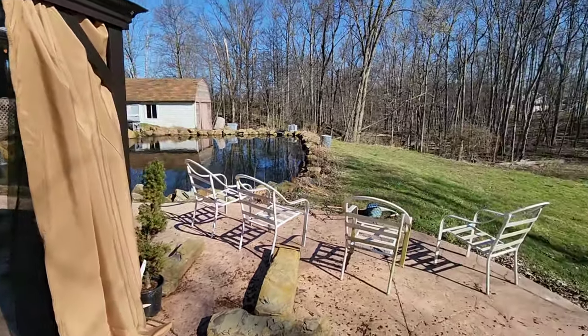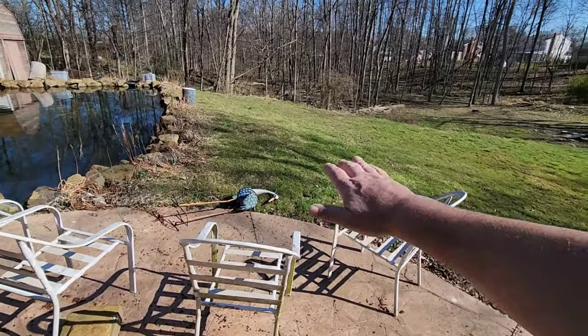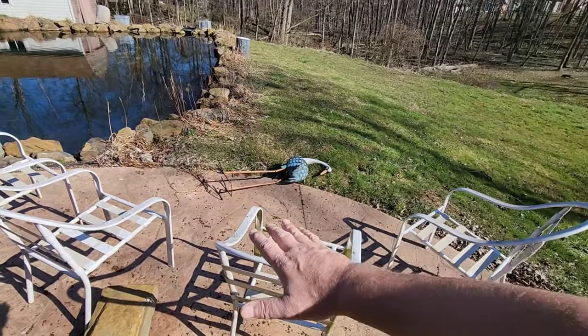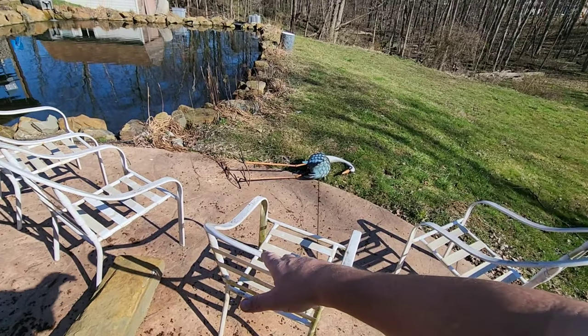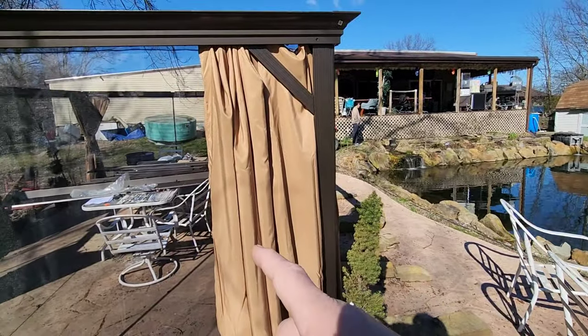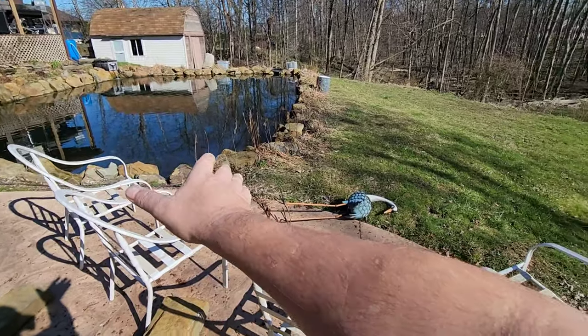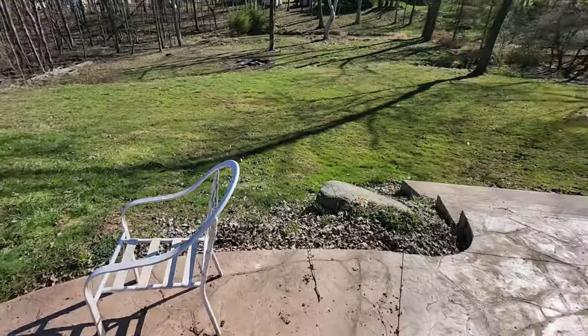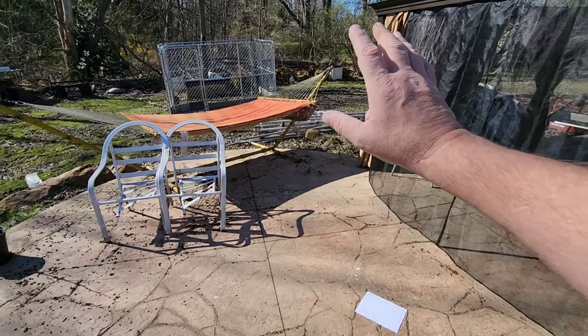Over here, we've got to build this corner in and put the fire pit right here, and then we're going to have four chairs around it — whatever matching furniture we get in there, we're going to have out here too. And on this side, we've got room for the hammock still.